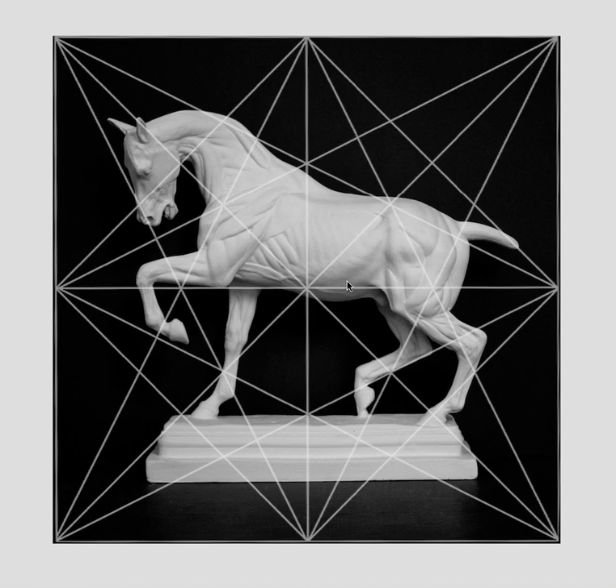Unfortunately, right now there is so much information online about dynamic symmetry that a lot of artists and photographers are confused because it's just so overwhelming. I generally teach the harmonic armature now. I do have a lot of information on my website about dynamic symmetry because I've studied it for over 10 years, but I'm leaning more into the harmonic armature because it's definitely much easier to learn.